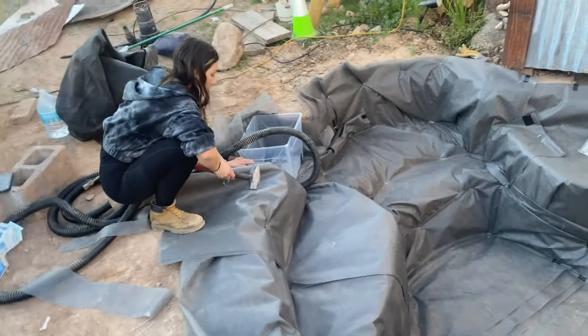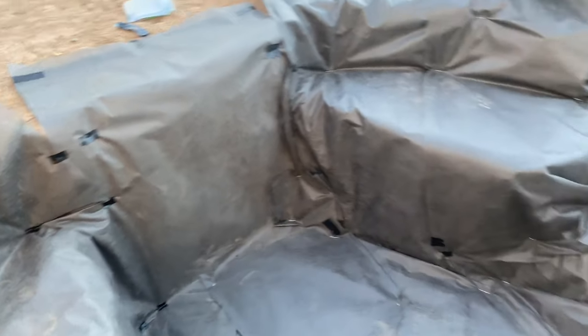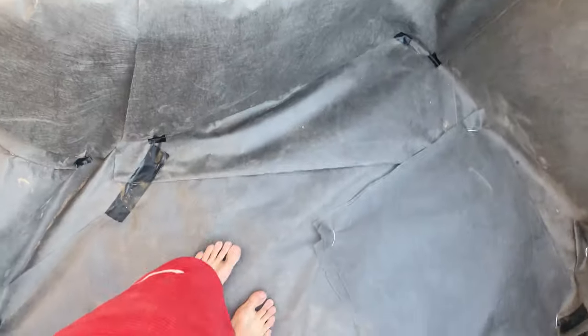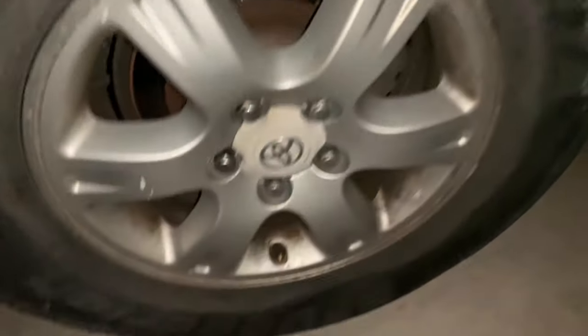Got all the liner — the weed fabric — all in. I don't recommend doing this. I recommend just spending 50 bucks and getting an underlayment because this was a process for sure. But it works — it's pretty soft. We had to do like five layers. We got a load of rocks, got a flat tire — this one I could barely lift myself, it is huge.